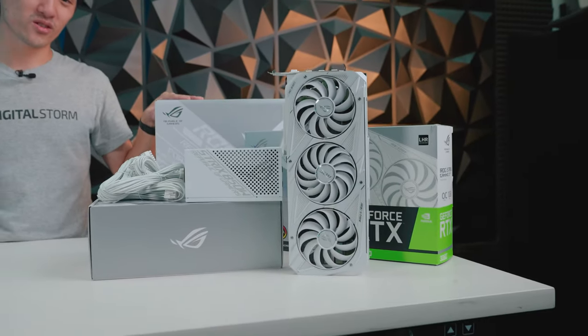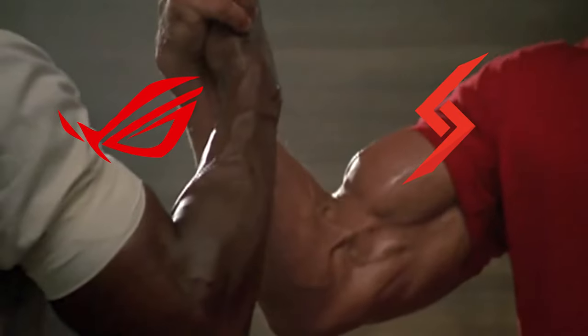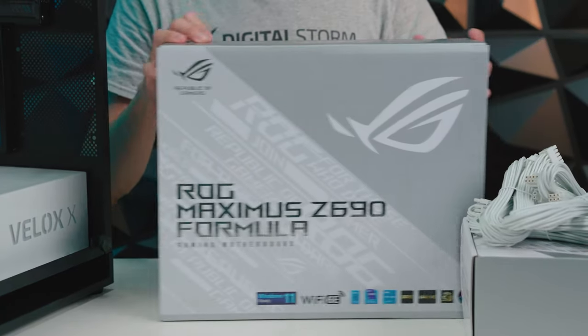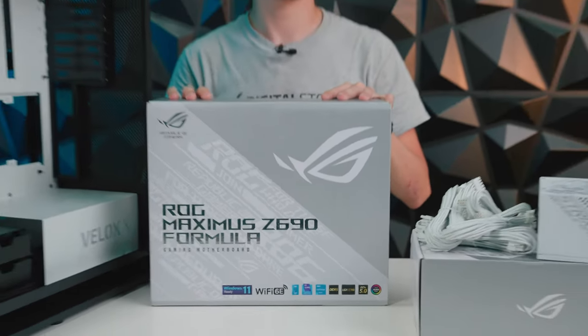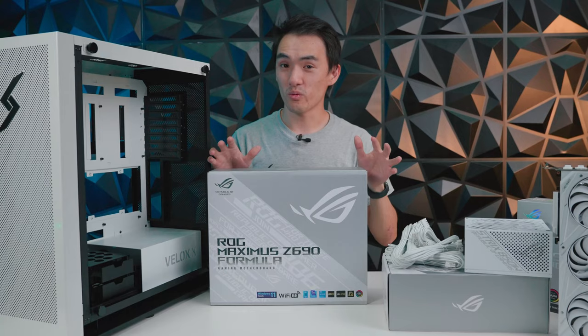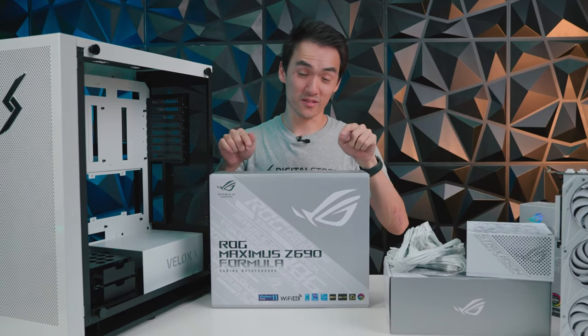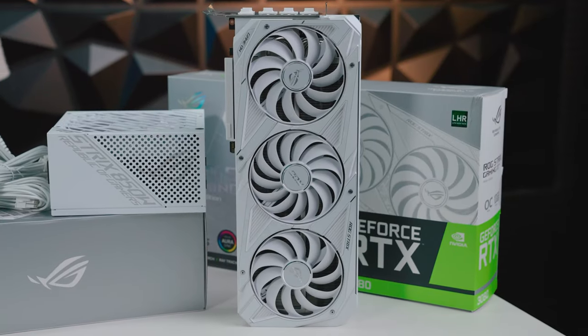Just to keep the color scheme consistent, we wanted to use some white parts to make this look even cooler. It just so happens that our good friends at ASUS have those parts, so big thank you to ASUS for giving us a hand once again. Here's the motherboard — the Maximus Z690 Formula — and for the CPU, we're gonna be using the 12900K. We won't be overclocking this thing, but if you decide to, you can do so with confidence because of the custom VRM cooling.